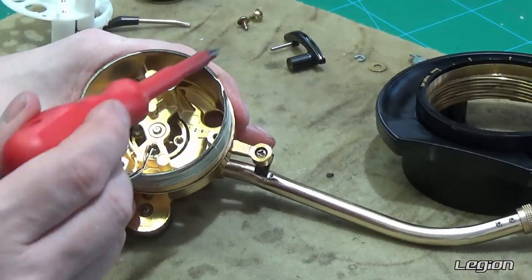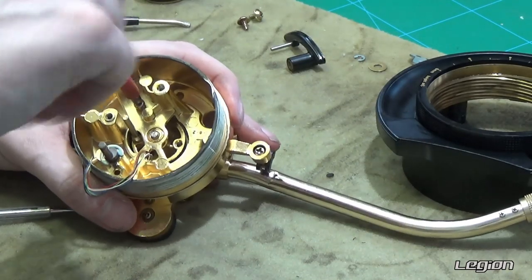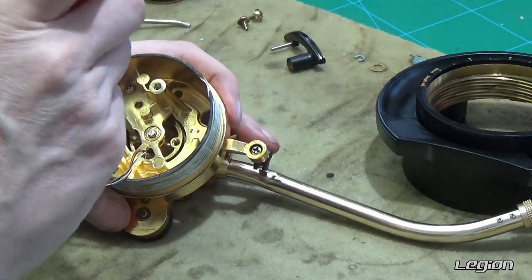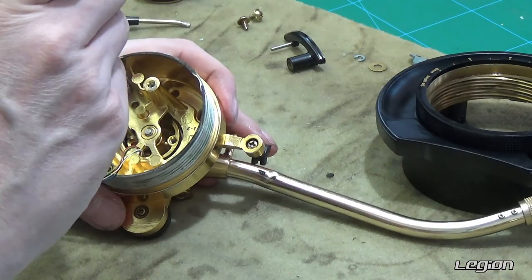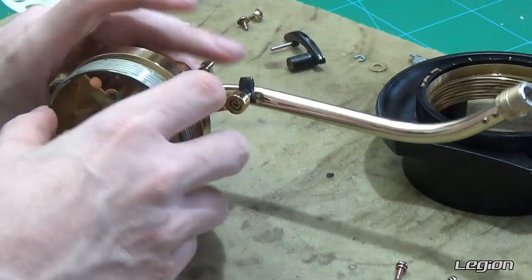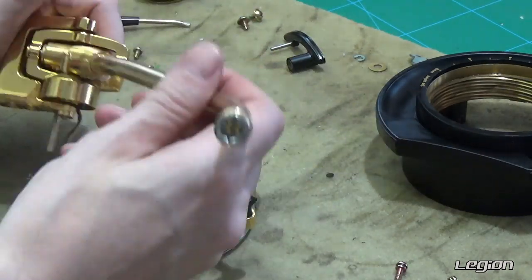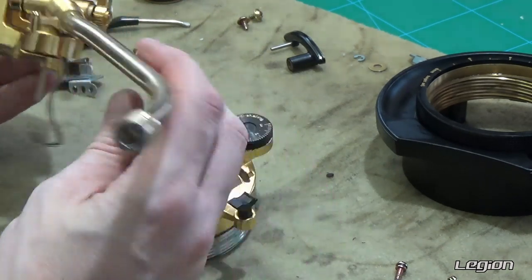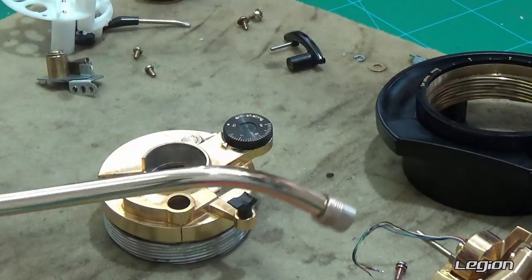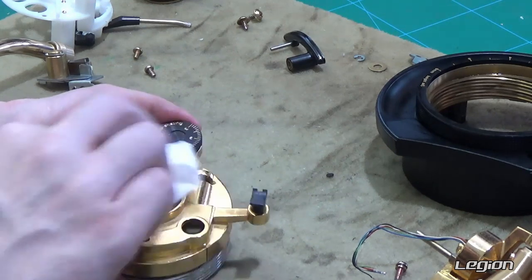Now we have the two screws that actually hold the tone arm into the base. The top will now just pull out. We will give that a quick wipe down while we have it in pieces.